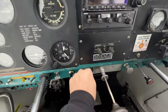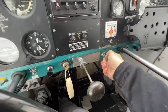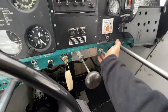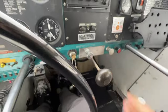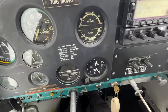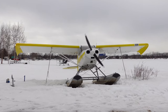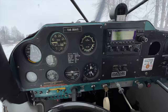Alrighty — key is in, mags to both. The starter switch is down low. We're going to go mixture full rich and shoot a few shots of prime into it — there's one, there's two, there's three. Three shots of prime. We'll crack the throttle about a quarter inch. Clear prop! I'd say it started.